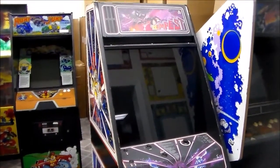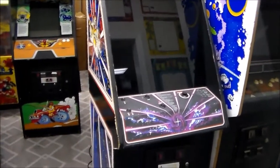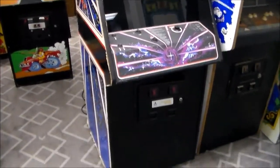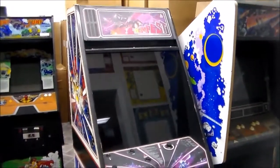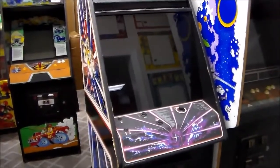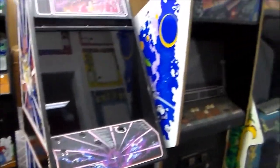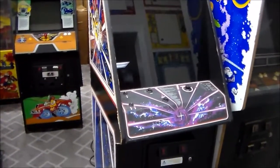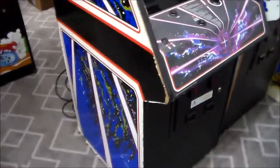Ladies and gentlemen, this is Joe's Classic Video Games, back with another cool arcade game repair video. Today we are beginning work on this Tempest arcade game. We got this in a while back — our store has a showroom and then the other side has a bunch of games we're working on. This one has been in storage for a little while, but it's time to work on it.